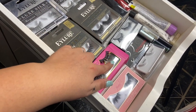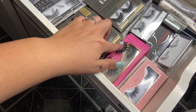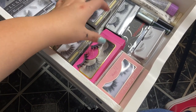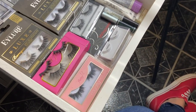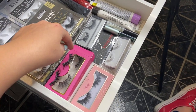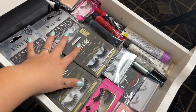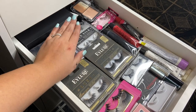In my second drawer on this side I have all my eyelash stuff — all my lashes. I actually lost the box for the ones I wore at my wedding, which are from V Lashes; they're called Amores and they're my absolute favorites. I totally recommend them. I also have eyelash glue, the little tools that come with the lashes, some collab makeup I got this year, and my hair extensions from my wedding.